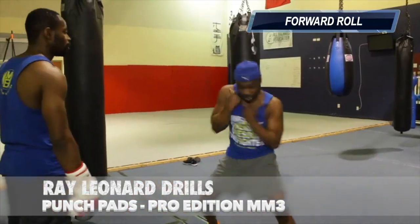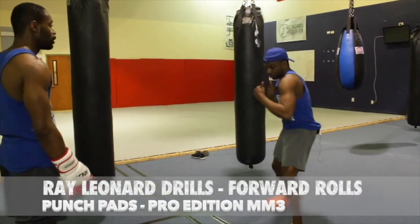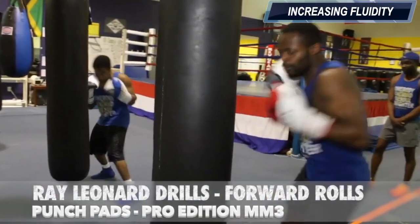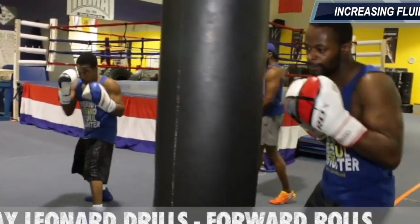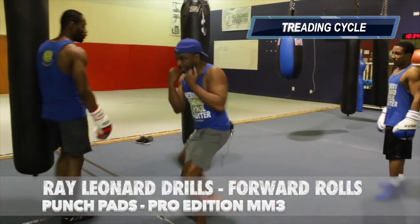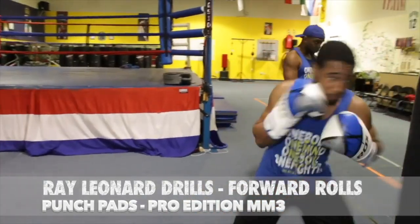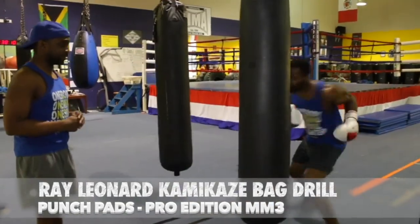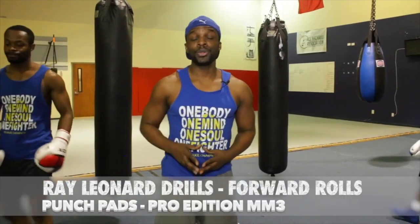And this is a forward roll. Because what happens is instead of it being so choppy when you throw, there's a fluidity — like Sugar Ray coming at you. And that transfers onto the bag, onto the mitt, onto the power shield, onto your opponent.